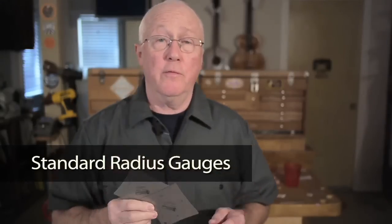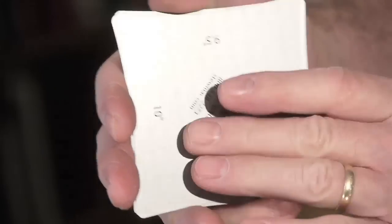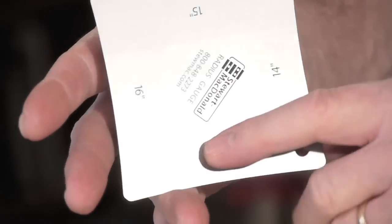These are the standard gauges — they're a set of two. One has a 7.25, 9.5, 10-inch, and 12-inch edge. The other has a 14, 15, 16, and 20-inch edge. These are what I use for reading fretboards and acoustic guitar bridge saddles.